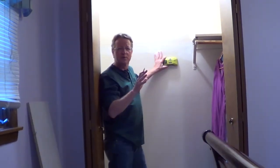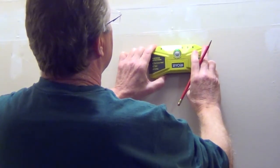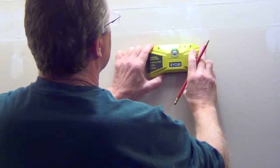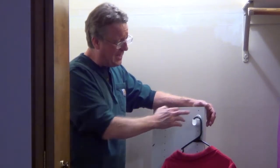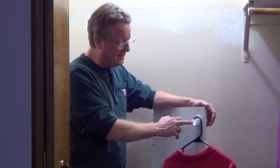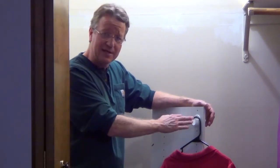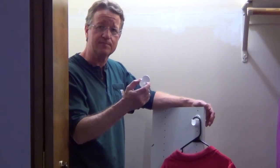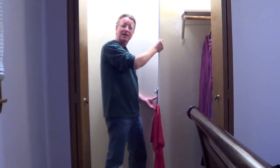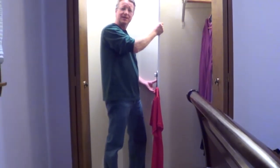The first thing you want to do is mark the location of your studs. The brackets for the closet rods just push into the panel, and you can put your top bracket in place and use an average size shirt or pants hanging on it to determine the location of your lower bracket. Then hang a shirt or pants off the bottom bracket and decide where the top of the panel is going to be against the wall.